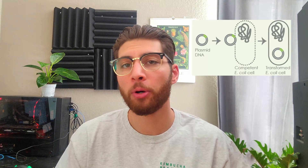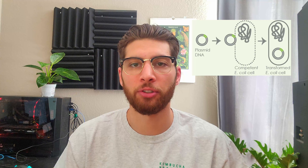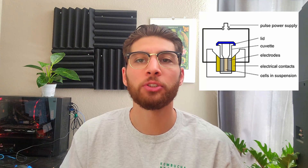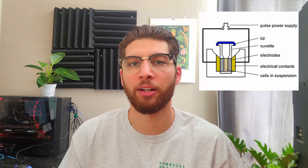As with any microbial transformation, there are two broad categories: chemical and electrical transformations. Chemical transformations use chemicals like lithium acetate and physical methods like heat shock to make cell membranes more permeable and allow DNA to enter. Electrical transformations utilize a special cuvette and an electroporator to briefly pass a high voltage through a solution of DNA and cells, allowing the DNA to pass into the cells. Chemical transformations can be a bit easier, but typically electrical transformations are more efficient.